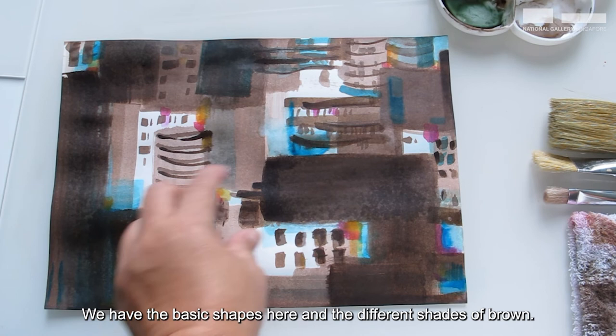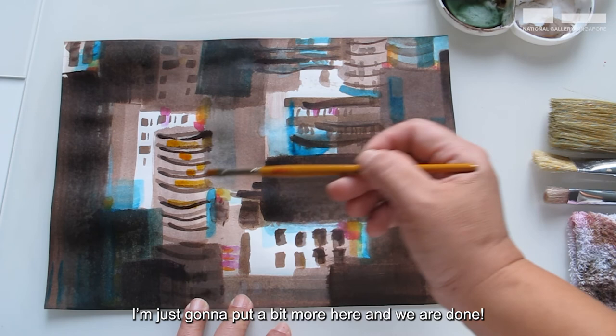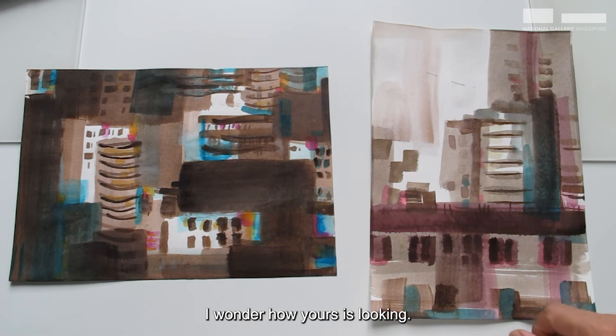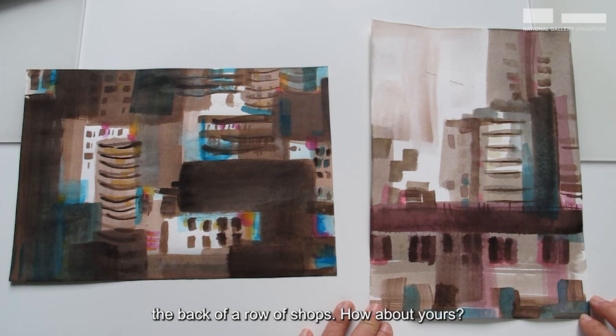This painting is almost done. We have the basic shapes here and the different shades. I've added some highlights of colors. I'm just going to put a bit more here and we are done. I wonder how yours is looking? This is the finished ink painting that came from my imagination, while this one is made up of shapes I see from looking out my window. Can you see the flats here? And this is actually the back of a row of shops. How about yours?